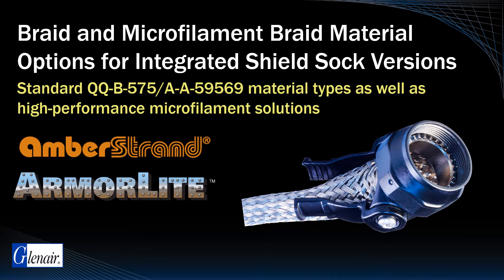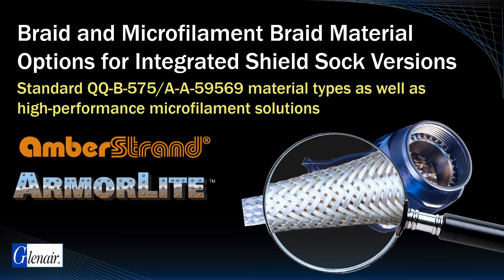Both amber strand and armor light are significantly lighter in weight and, because of the supple nature of both materials, are not prone to windowing or the creation of gaps in surface braiding that can result in EMI RFI susceptibility or emissions.